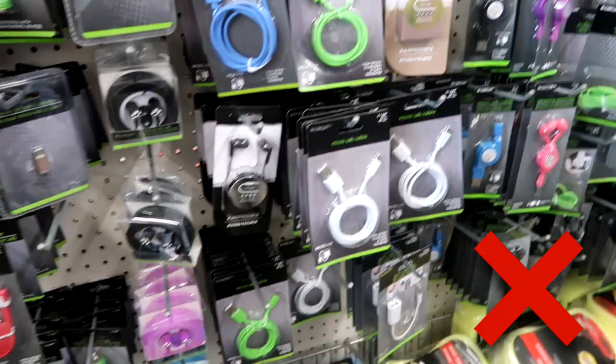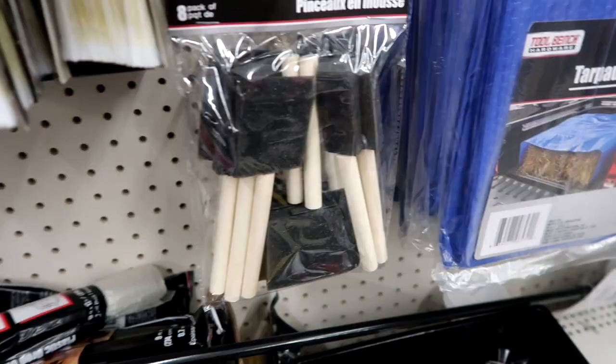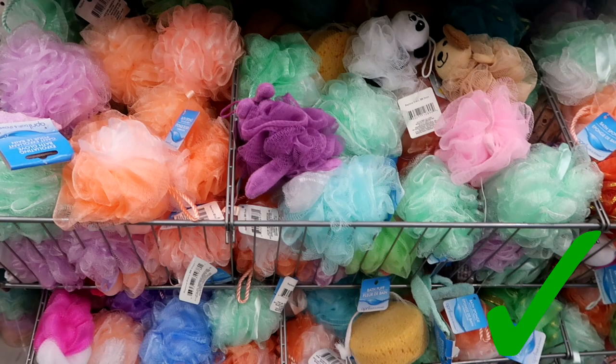I don't really purchase any of the electronics here. I haven't had good luck with the things that I've bought, so I just kind of steer clear of this section. I do love getting my foam brushes here though — you can get a pack for a dollar and you get several different sizes. I also love their loofahs; I always purchase my loofahs here.